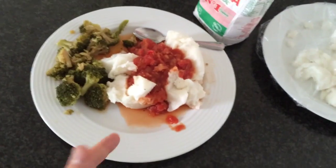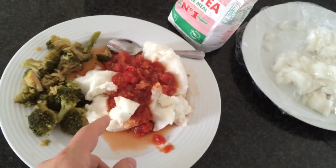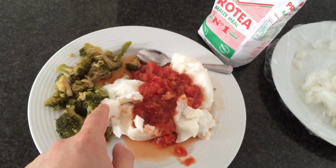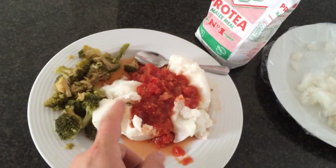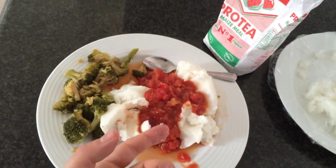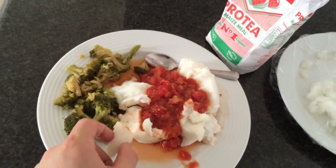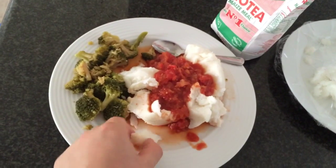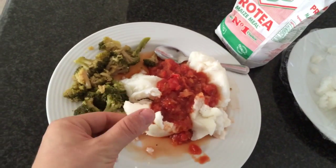A lot of people go, well, carbs make you fat because I eat this at a barbecue and I'm fat. But you're blaming the PUP when you really should be blaming the boerewors — the sausages, the pork chops, the high fat bacon, and all these things that the person's eating at the barbecue. This is really great peasant food.